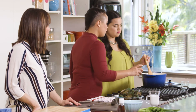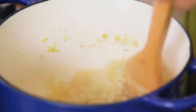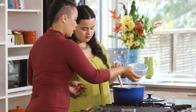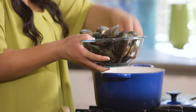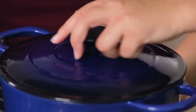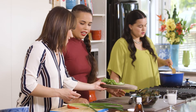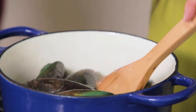Now we're going to add the Shaoxing wine — it's just a Chinese cooking wine, really low in alcohol. And now we add the fish stock and bring that up to a simmer. Once it's simmering, add the mussels, pop the lid on, and let them steam for a few minutes. Meanwhile we just need to chop up the spring onions, the coriander, and the chilli — de-seed the chilli. Some of these mussels are starting to open up, so I'll give them a mix around.